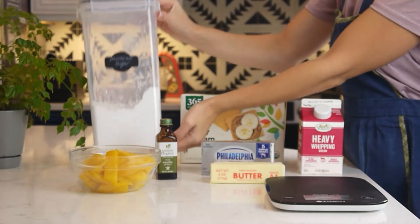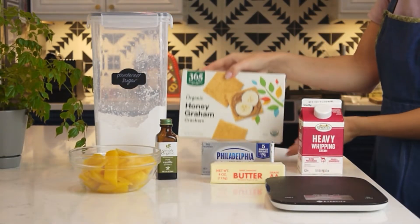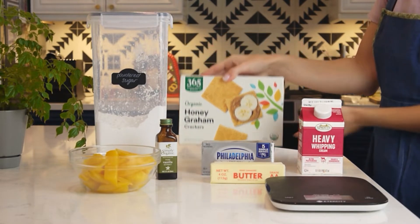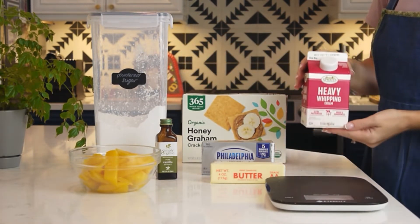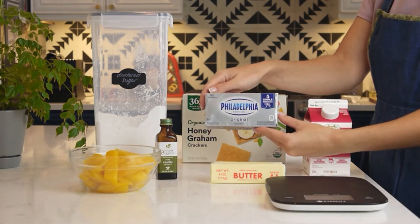For this recipe we will need 80 grams of powdered sugar, 100 grams of graham cracker crumbs, 300 grams of heavy whipping cream, and 250 grams of cream cheese.